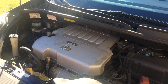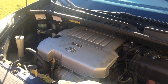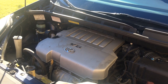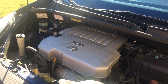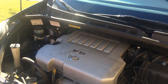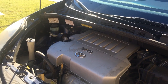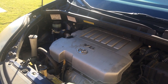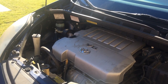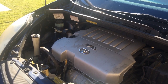Hey guys, here again with another short video showing you how to properly bleed the air out of your power steering system. This will work for any car or truck you have. This one in particular I'm working on is a 2007 Toyota Sienna. You will need to bleed your power steering if you have replaced your power steering pump, replaced any of the lines on the power steering system, or even done a fluid exchange. In this case on this car, I replaced a power steering line.